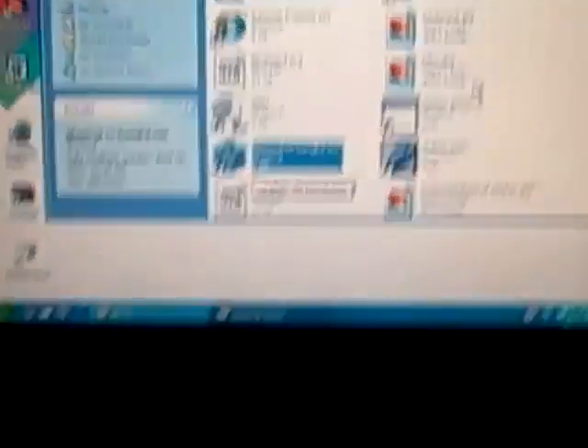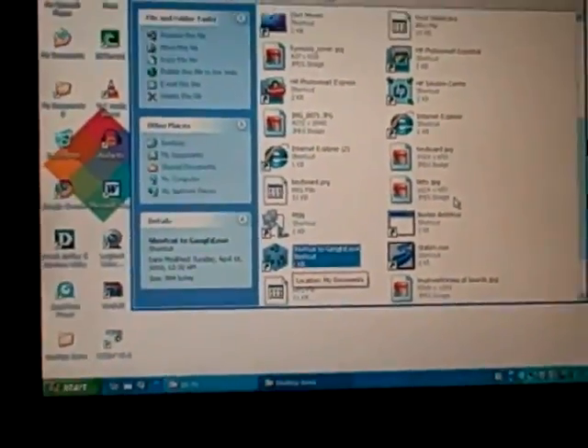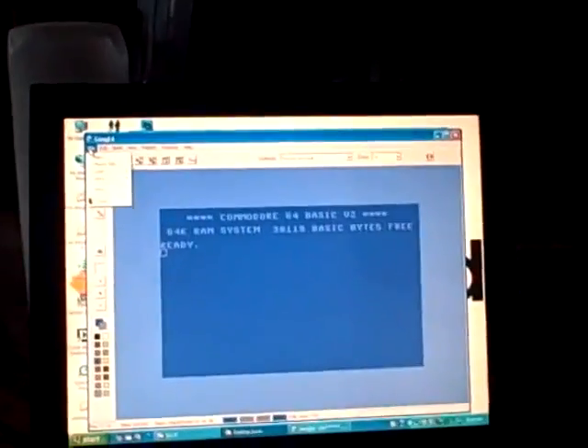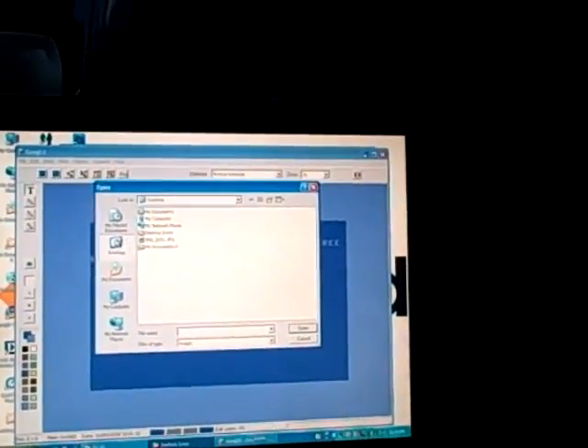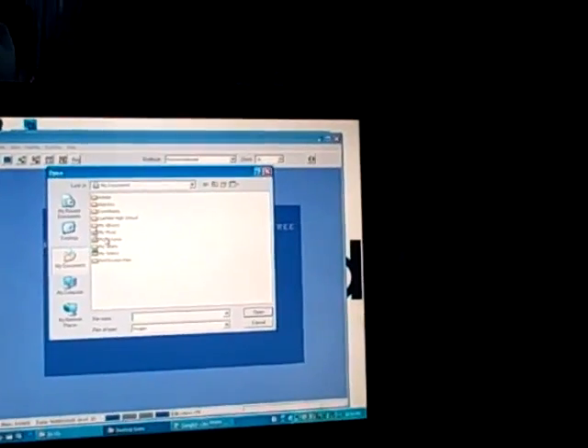The program I'm going to use is called Gang Ed — you can see it right there, and I'll attach a link to it in the video description. If you open that, it will show you a C64 screen, and what you can do is go to File, Load, Import PC Image.